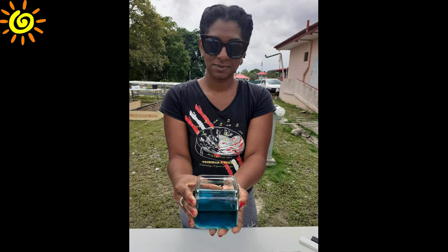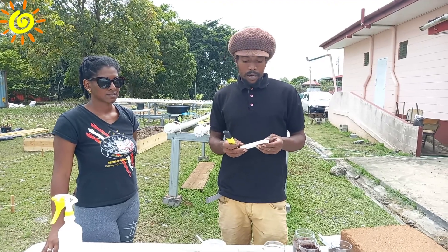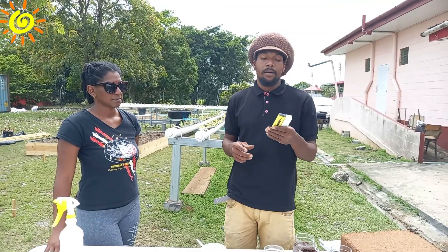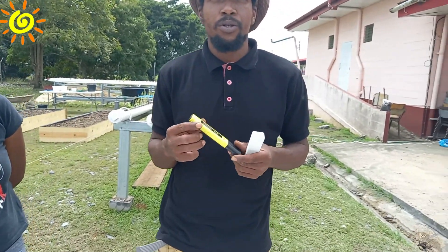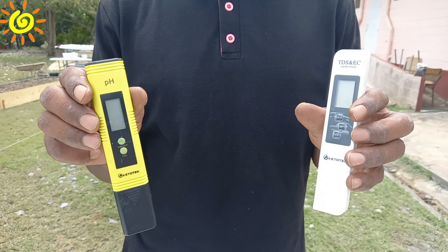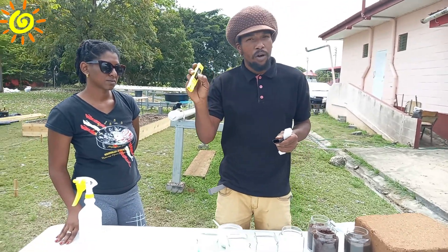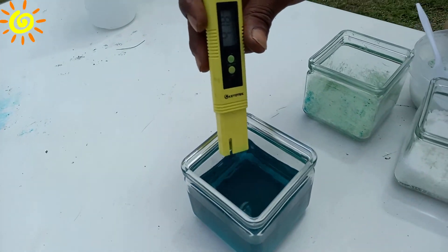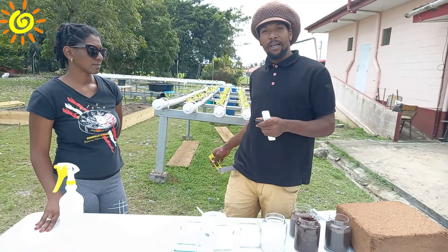Let us tune in to Hailey and Janice for more information. In growing hydroponically, you need to have testing equipment. We test for turbidity, electrical conductivity, and pH. What I have here is a pH tester, which is very easy to use. You would take a test sample from the water in your reservoir, turn on your meter, and place it in the water to get a reading, which you could record and adjust if it isn't optimum.